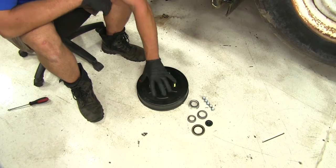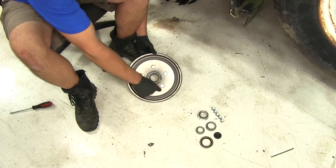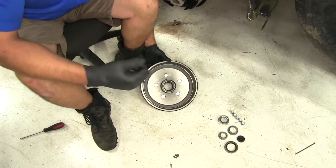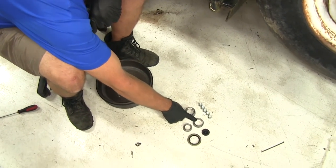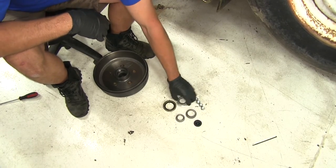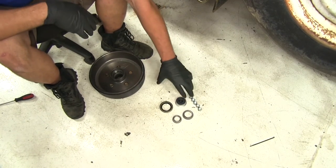With the kit we're going to get our hub, which has brand new races inside. There's a brand new area where our magnet is going to ride, so we'll have superior contact and a completely new braking surface, so we know when our brakes engage they're going to do the job they're intended to do. We've also got our inner bearing, our outer bearing, our seal, and it even comes with new lug nuts, our new EZ Lube cap, and a dust cover that's going to keep all the dirt, moisture, and grime out of our bearings.